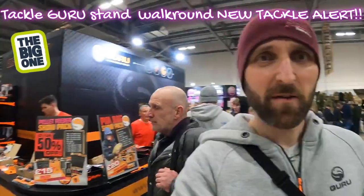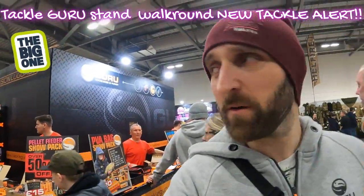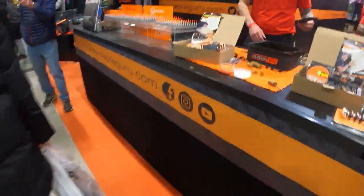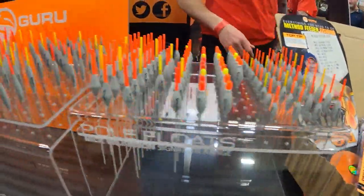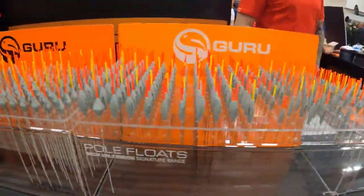Now at the Guru stand. That's behind us — we're going to have a little look around there for you. We've got the Mick Wilkinson pole range all the way through, cookies, the diamonds, all the way through.